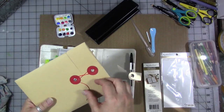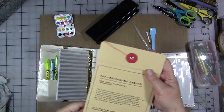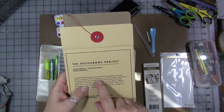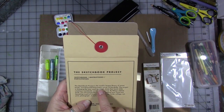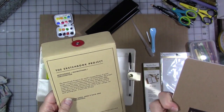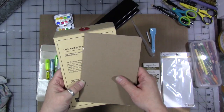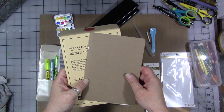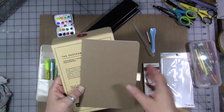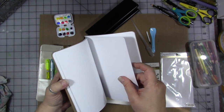If you don't know what the Sketchbook Project is, I'll put a link in the video description. It says on the cover 'the world's largest library of artists' books, crowdsourced from every corner of the globe.' You buy the sketchbook from them, they send it to you, you fill it with art and send it back, and it's forever in their library. It travels the world, people get to see your art, and they digitize it for you. I think it's a great way to give back to the art community.